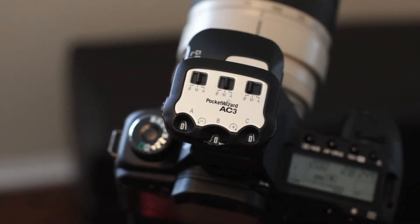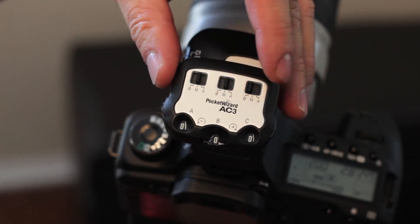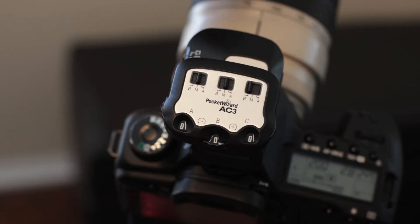So I wanted to go ahead and discuss that on this video to show you how it works. I have my camera with two Einsteins on two different zones — zone alpha and zone bravo. We have the Pocket Wizard AC3 zone controller. All the zones are set to zero: alpha, bravo, and charlie. I only have alpha and bravo set to manual. Zone charlie is turned off since I have no strobe plugged into that zone.